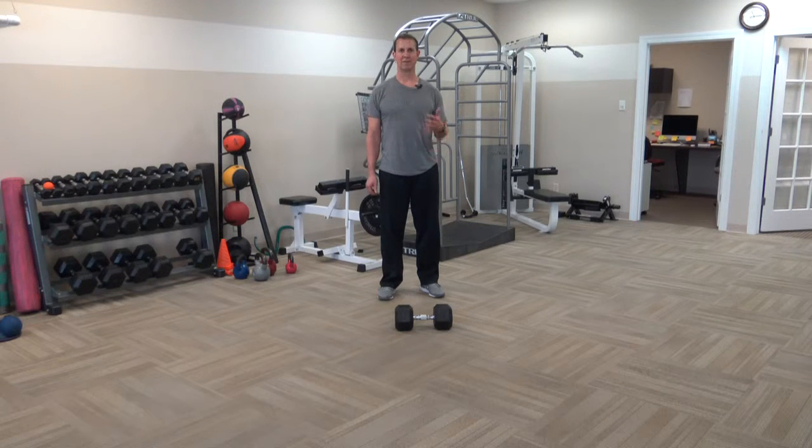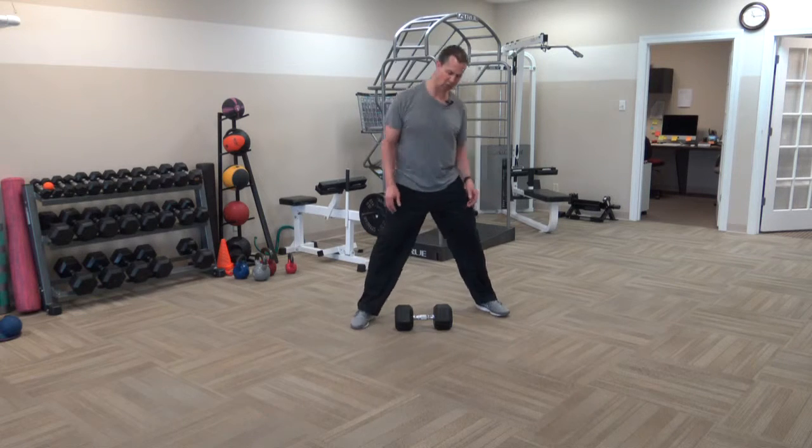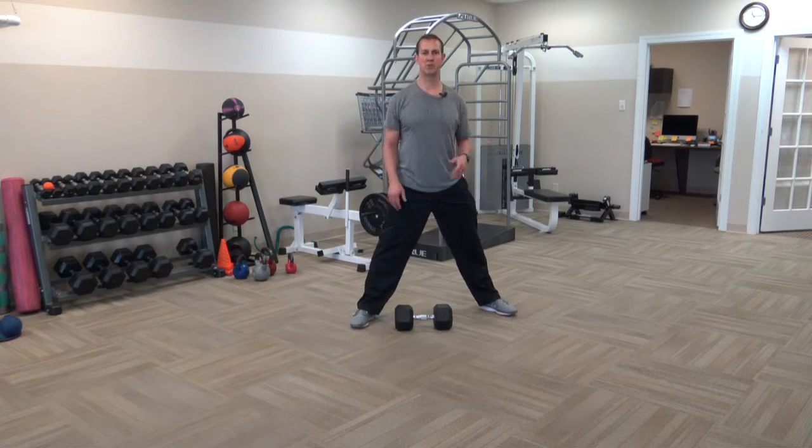Dumbbell sumo row. This is a great exercise to help improve base strength — your hamstrings, your hips, your adductors, and your inner thigh region, as well as the pulling muscles in your back.